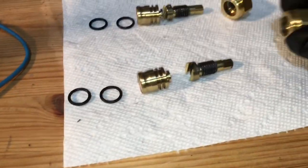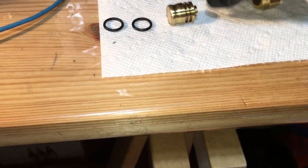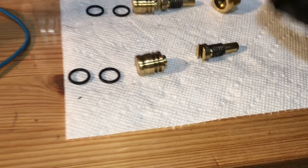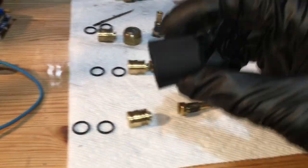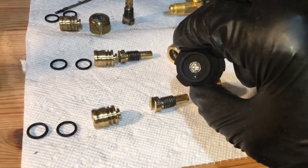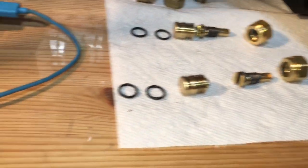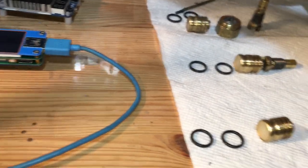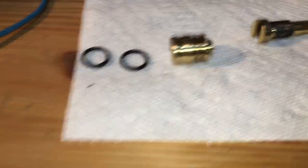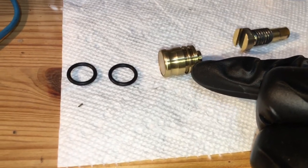So our valves come apart like this — it screws up inside, it's threaded up in there. These are on here, and then you have your knobs that go over that. It has a number two Phillips in the center and a square shaft up in there. Everything is brass. These are your two grooves for your O-rings.